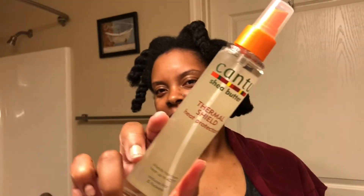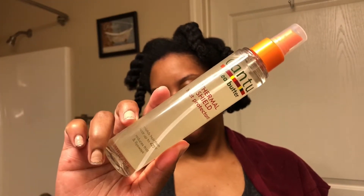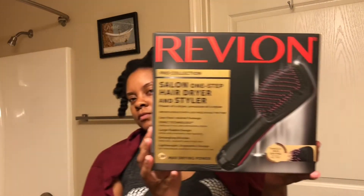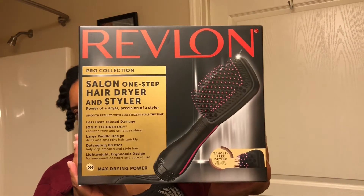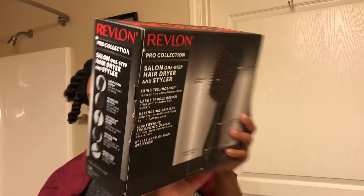I use the Cantu Shea Butter Thermal Shield Heat Protectant — this was my first time using this, I just picked it up. And this is the Revlon One-Step Hair Dryer and Styler.